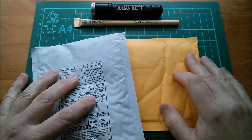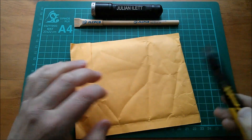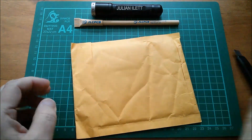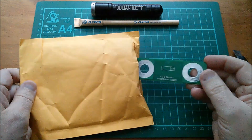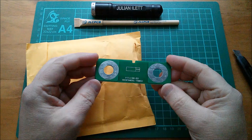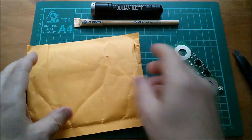Good afternoon all, shall we open some post? Yeah, let's open some post — it's post bag time. Let's start with this yellow one. It says on the other side 'LED module' but I don't think it is an LED module. No, it's not — it's a different kind of module.